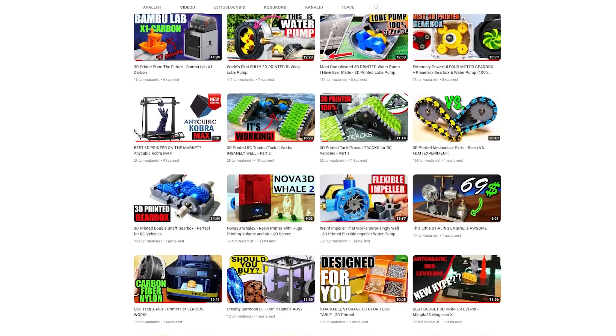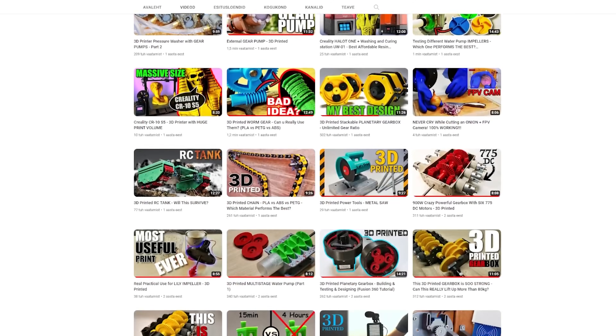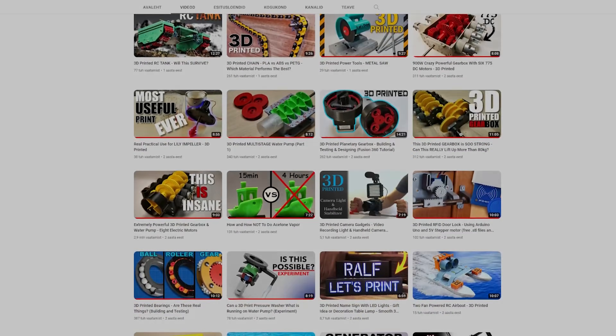If you don't want to miss my future content, please hit the subscribe button — it's a huge support for me and keeps this channel going. Thank you for watching and see you guys really soon, bye!